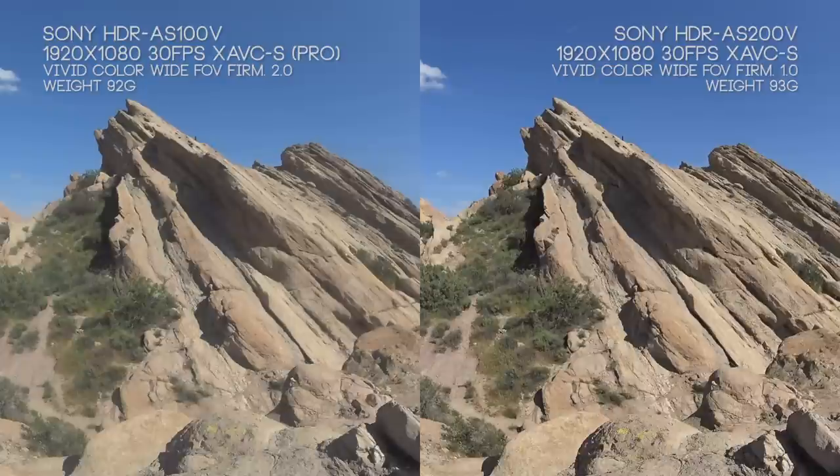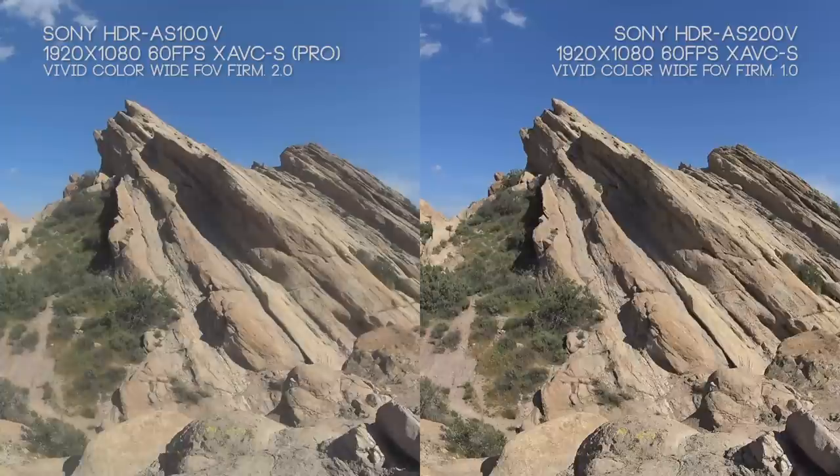Clarity-wise you can see right off the bat there's a lot more clarity, a lot more sharpness and detail in the AS200V, regardless of its smaller image sensor. On the AS100V there's a bit of softness, even a sort of glow — you could call it muddiness, especially if you're looking in the bushes and conditions like that.